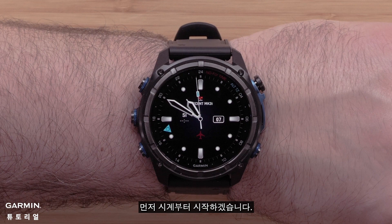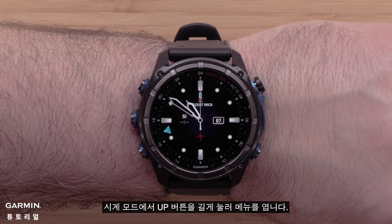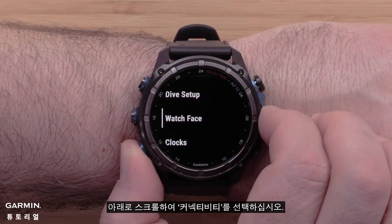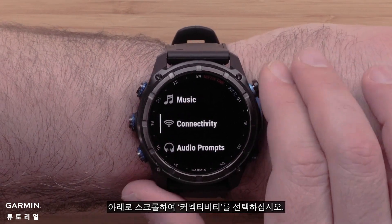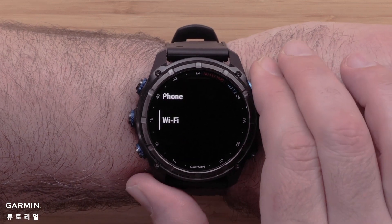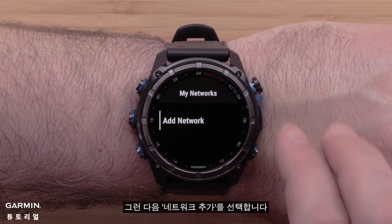First, we will start on the watch. From the watch face, press and hold the up button to open the menu. Scroll down and select Connectivity, followed by Wi-Fi, then select Add Network.